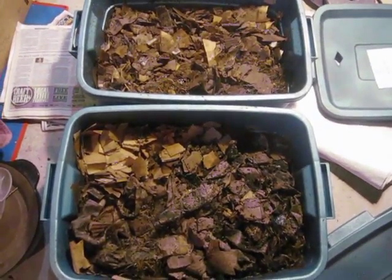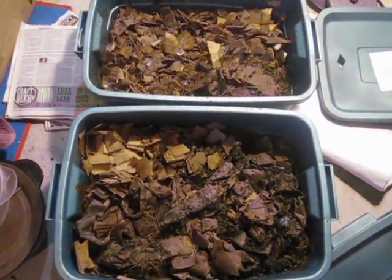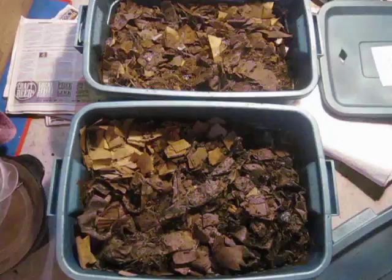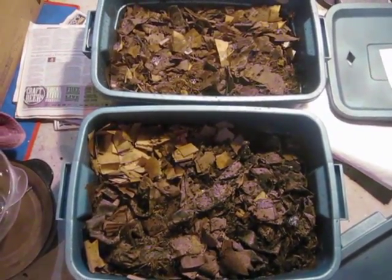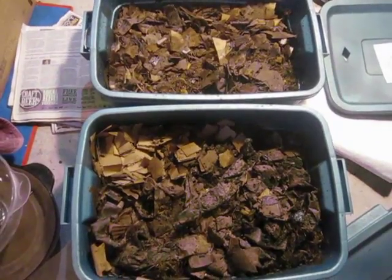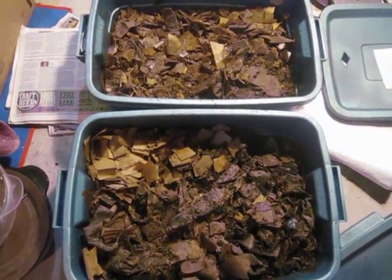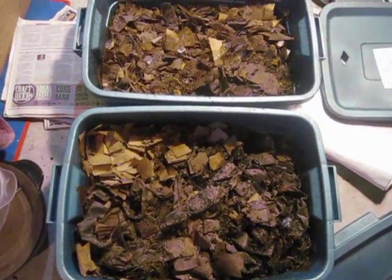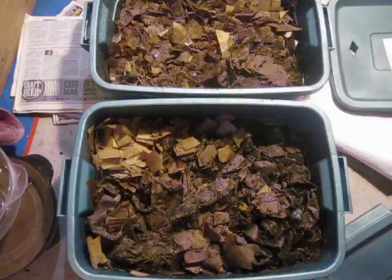This is the old dried up grass that you find sort of at the base of your fresh grass in your lawn. You can rake it up pretty easily. I've been using this material to mix with typical food waste for the purpose of adding some beneficial microbes and just helping the process along.